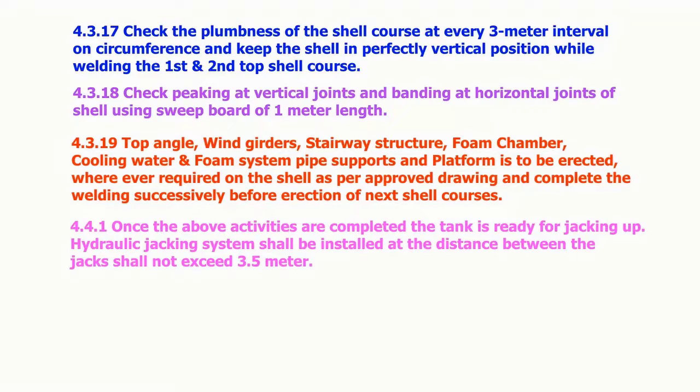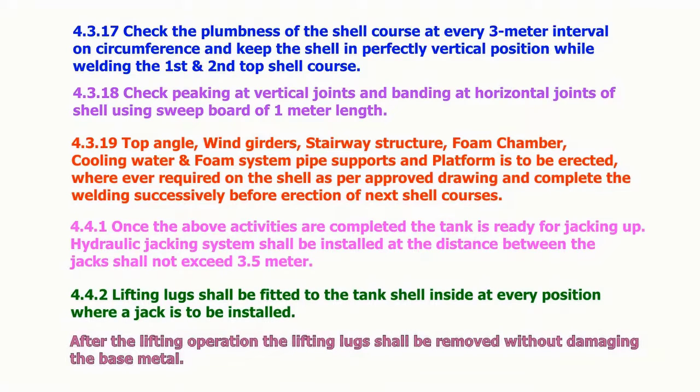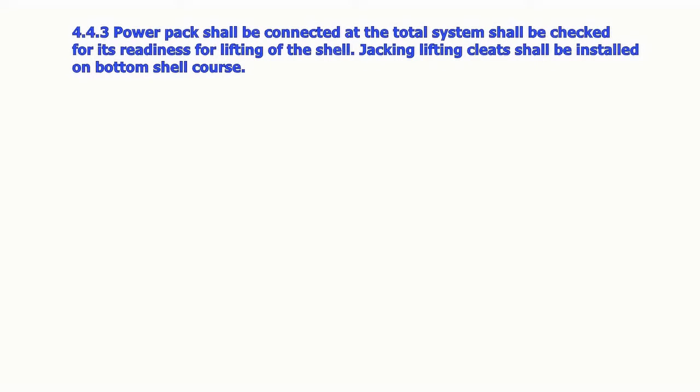The hydraulic jacking system shall be installed; the distance between the jacks shall not exceed 3.5 meters. Lifting lugs shall be fitted to the tank shell inside at every position where a jack is to be installed. After the lifting operation, the lifting lugs shall be removed without damaging the base metal. The power pack shall be connected and the total system shall be checked for its readiness for lifting of the shell. Jacking lifting cleats shall be installed on the bottom shell course.